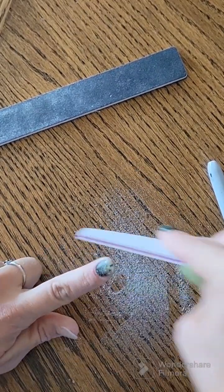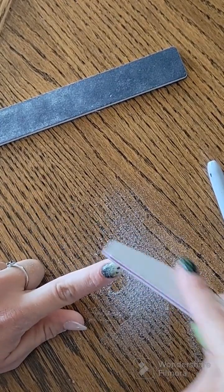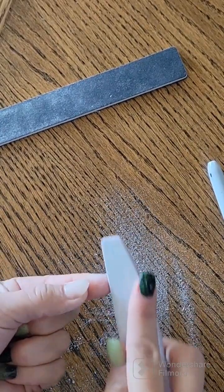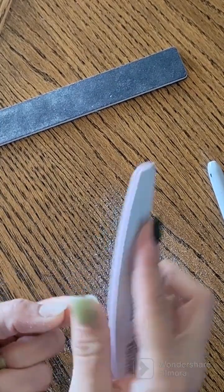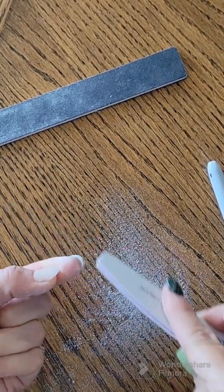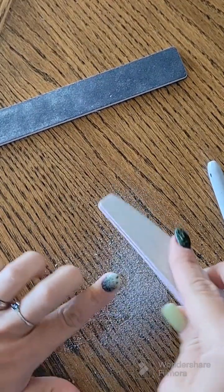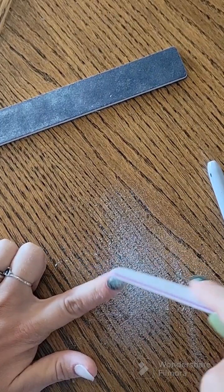Another helpful hint, especially when you're doing pointy tips or even rounded tips, is to find your center point. I'll mark it with a Sharpie. You can see I started from the center of my cuticle and marked my place, and I use that just as a visual reference as I'm filing from side to side.